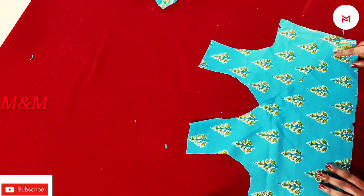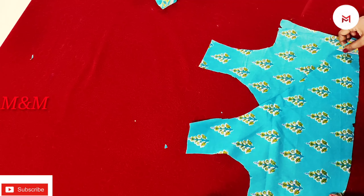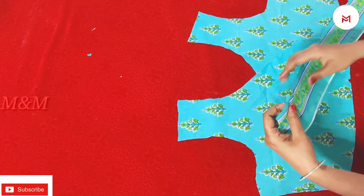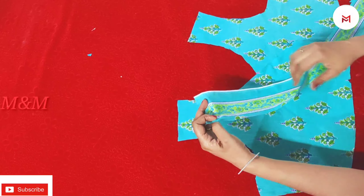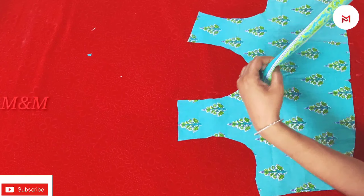If we are going to cut the front portion, we will stitch these two parts. I am going to put a design of this cloth on the side. We are going to cut the front portion.